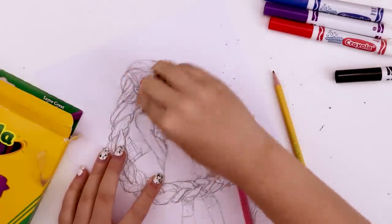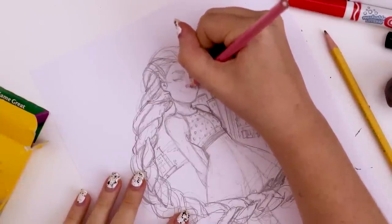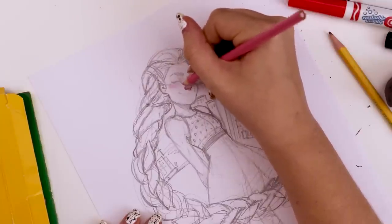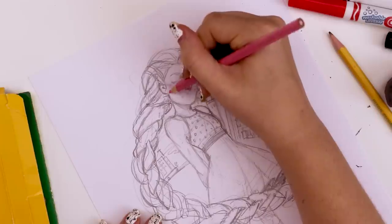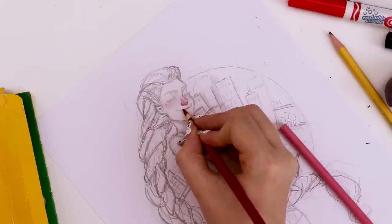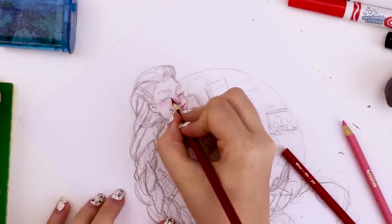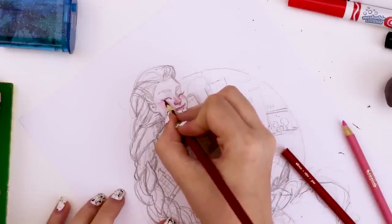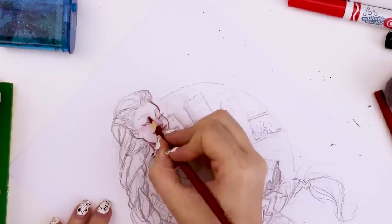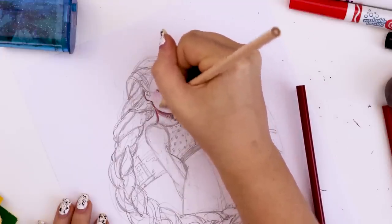Once I was happy with the sketch, I took my kneaded eraser and erased little bits at a time and then started going in with my colored pencils. I started with the face because my life expectancy is too short to not eat my dessert first — it's my favorite part. I started with a bubblegum pink color to add some blush around the nose and the cheeks, and then I used a color called slate to blend outwards and make her face look less cloud white and a little more skin tone-y. In the original illustration, I didn't have any skin tone except for the blush, so I definitely wanted to upgrade that this time around.